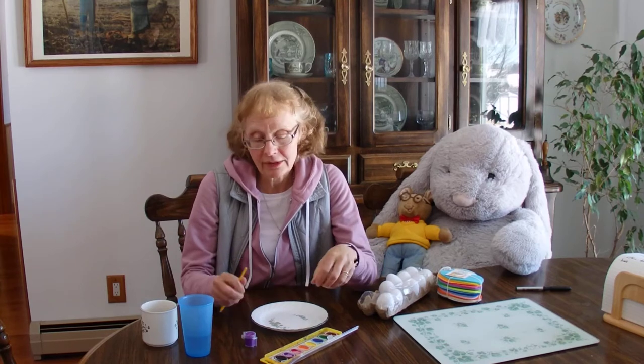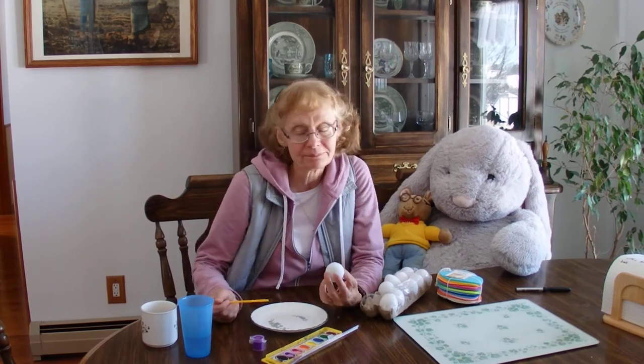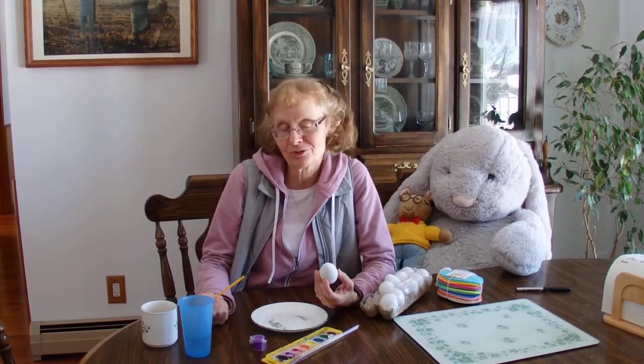I also put one of these little containers of paint and maybe some watercolors in your packet too, because it's just fun to paint on the eggs. Even though Easter is over, it's always fun to paint an egg.